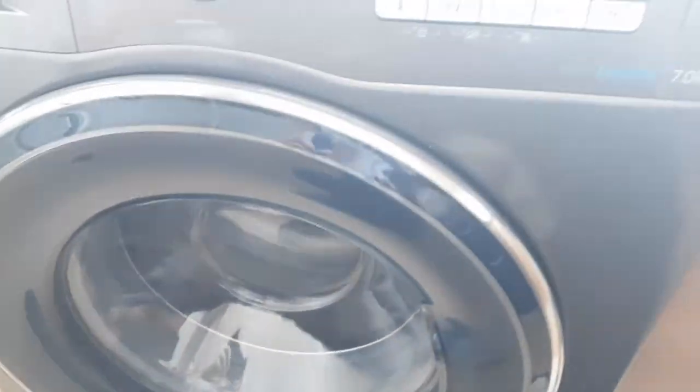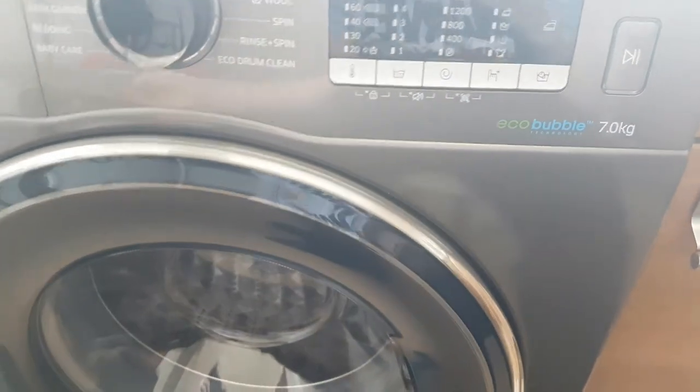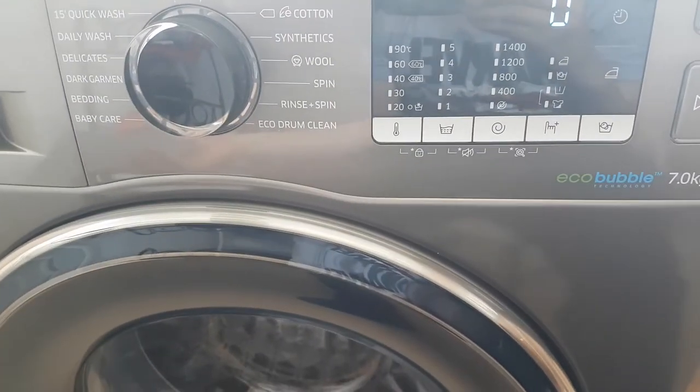As you can see the drum is extremely shiny and spinning. This does function with the whole eco bubble technology, and there's the tune it plays once it's finished.